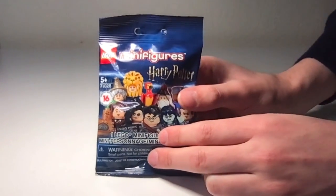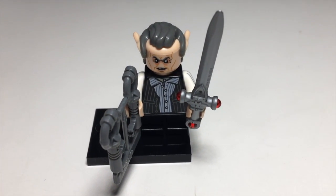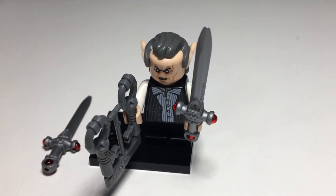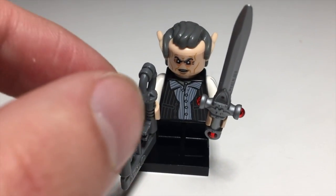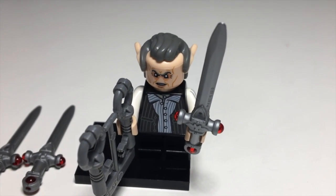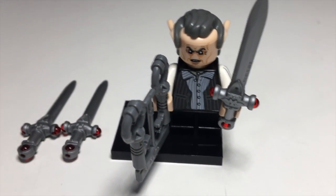Pack number four, and it's a Griphook. The Griphook figure is nice to get duplicates of, thanks to this Sword of Gryffindor — it is an amazing piece, and it's super awesome to get multiples of that. The keys are okay, a little less interesting, and the figure itself is very nice. I love the hair and ear combo piece, but really that sword is just — oh man.